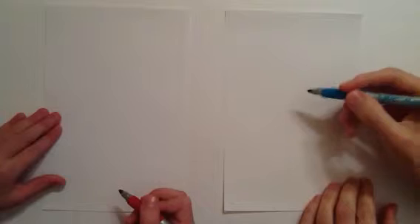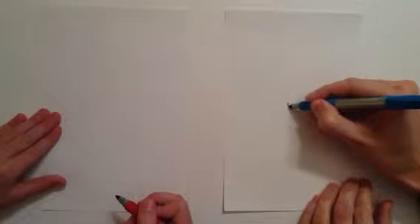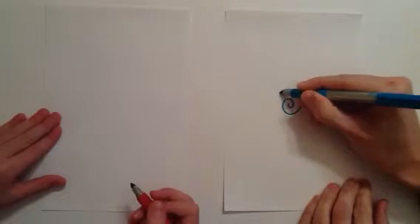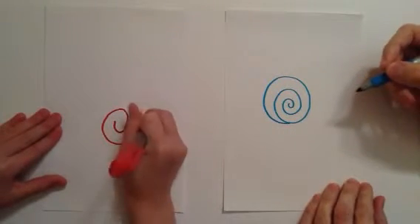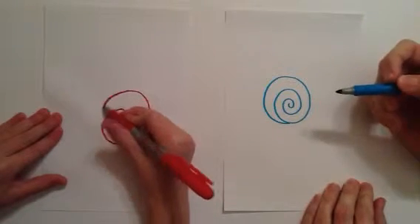To start off the snail, what you're going to do is make a spiral. I'm going to start in the middle and go around and around and around. I'm going to stop right there because if I make it any bigger, I won't have room for the rest of it. You've got to connect it when you get all the way to the end.